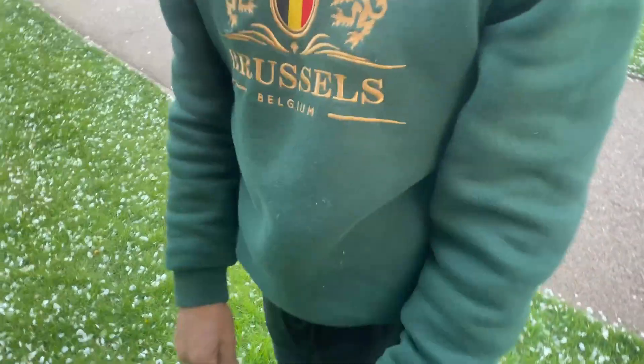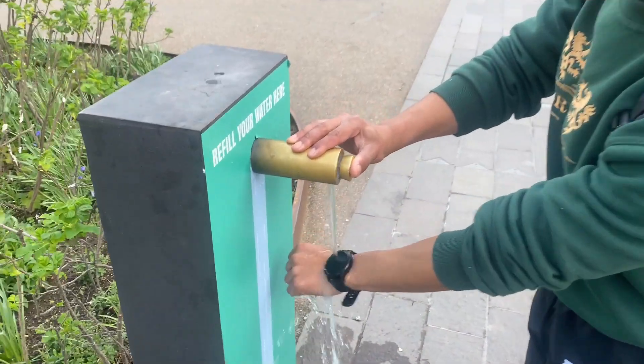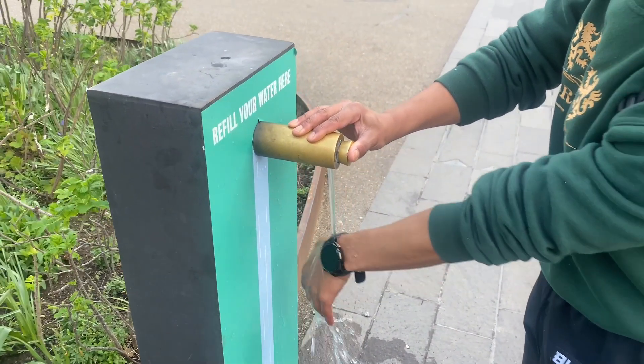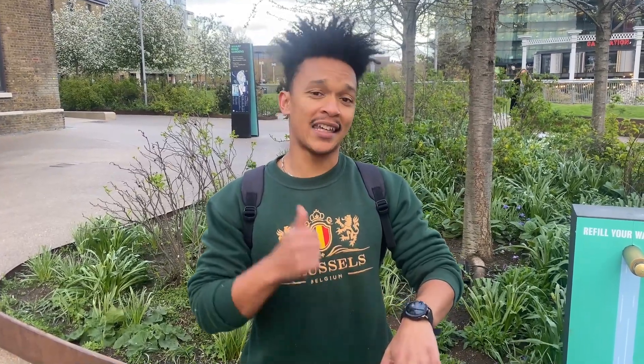As easy as that — flip your wrist and the watch will respond and you can check it. And it's water resistant, so that means you can swim with your watch on! Hey guys, thank you so much for watching this review. I can say overall that I really enjoy this product and I give it a five-star rating. Thank you so much for watching.